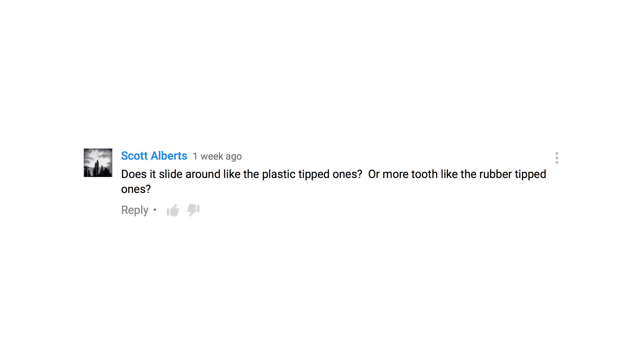Scott Alberts asks: does it slide around like the plastic-tipped ones, or more like the toothy rubber-tipped ones? That's something I forgot to point out in my review and I think it's a really great question. There is a little — it's plastic — but there is a little bit of resistance and a little bit of texture to it. So it does actually feel pretty good on the iPad glass screen. I will give them credit for that — it is a good-feeling stylus when you're drawing with it.